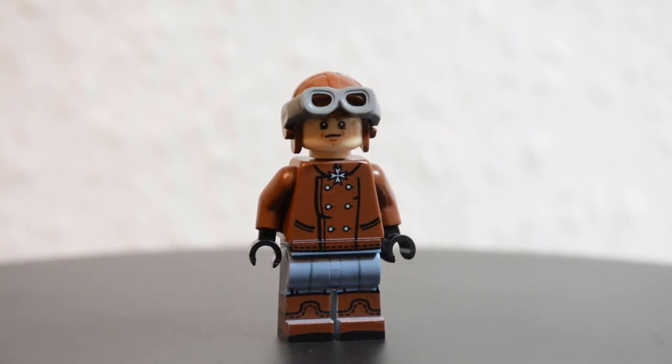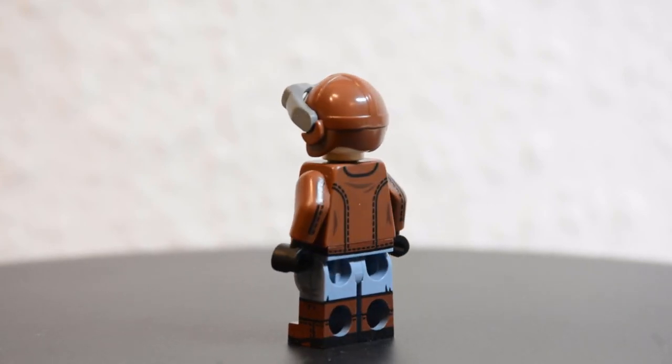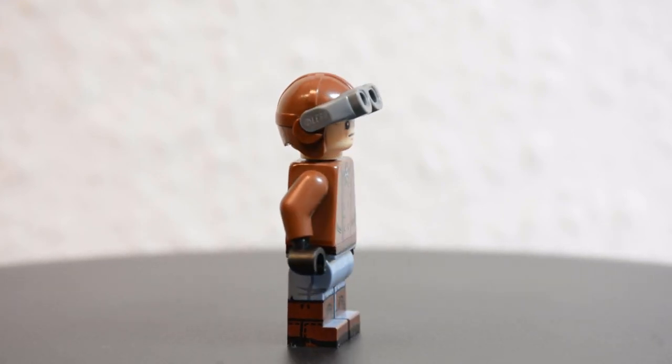The minifigure included is a simple German WWI pilot. I especially like the face artwork and legs. The torso doesn't have as much printing as I hoped for, but of course there are not many details to add. However, it has absolutely no printing on the sides and it feels very empty.